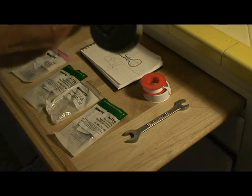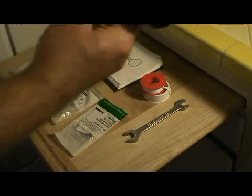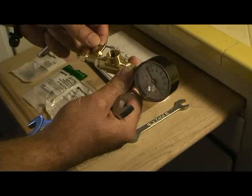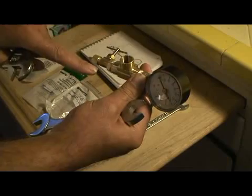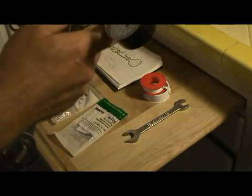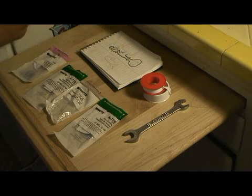We also want to do the same thing with this — we want to make sure that the valve, when this is installed, that the valve is accessible. Since this is the portafilter and this is up, I probably tightened it too much. I'm going to try to bring the valve over here so it's straight on, sticking out so that we can get to it. Let's see if I can do that without tightening this up too much.